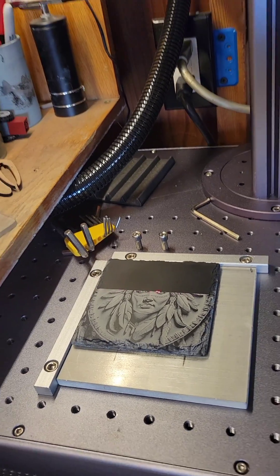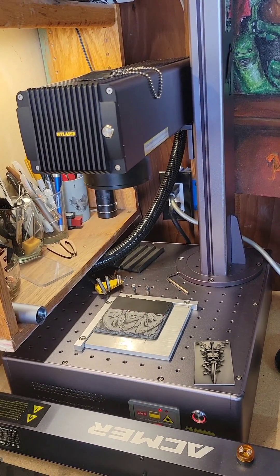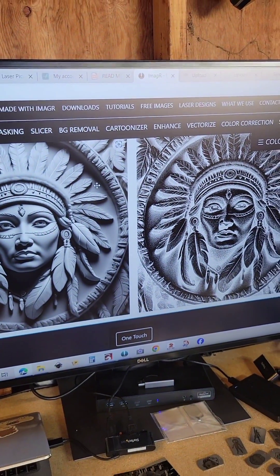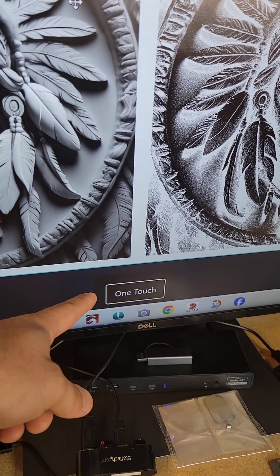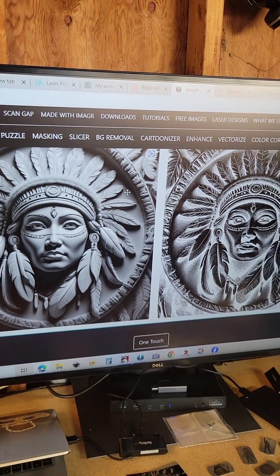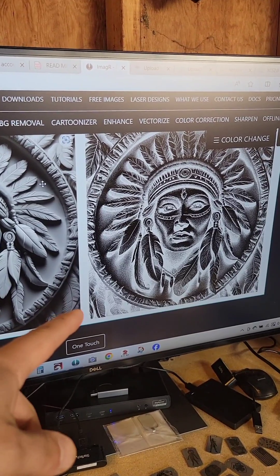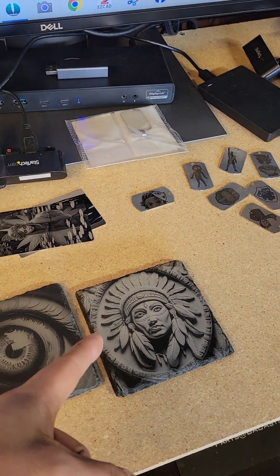Got some slate coasters going on the 30 watt HT laser fiber laser compact. Testing out the new Imager One Touch — I did one touch, picked material: Skelton black slate. This is my method.